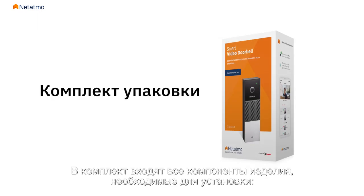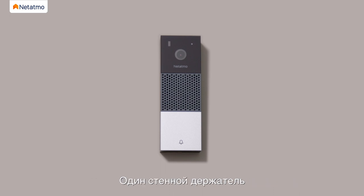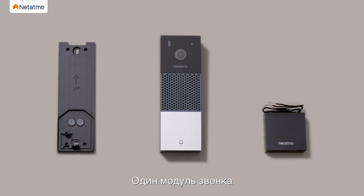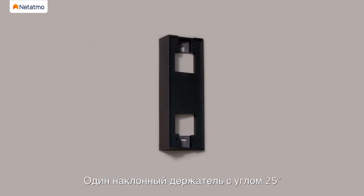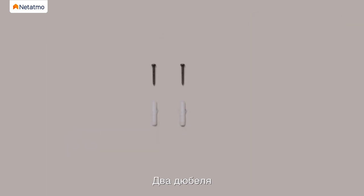The pack contains all the product components required for the installation: one Smart Video Doorbell with a micro SD card, one wall mounting plate, one chime module, one 25 degree bracket, one drilling template, one finish plate, two anchors, two mounting screws, four bracket screws, one wire connector, and one connector screw.